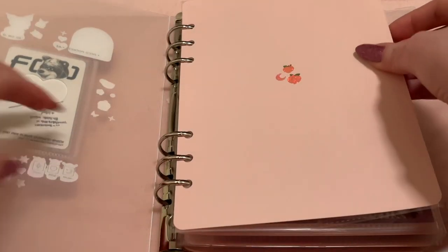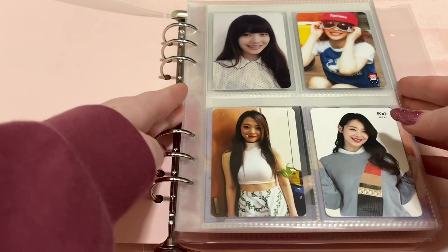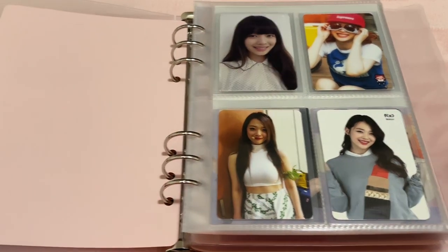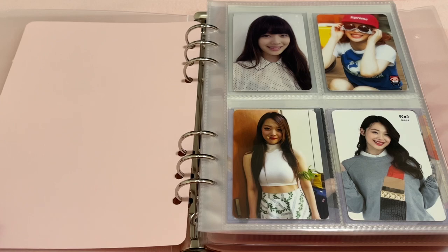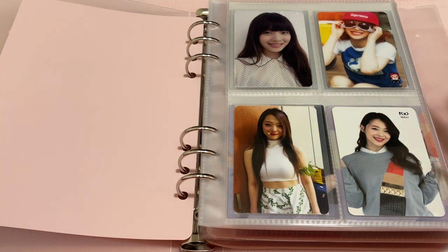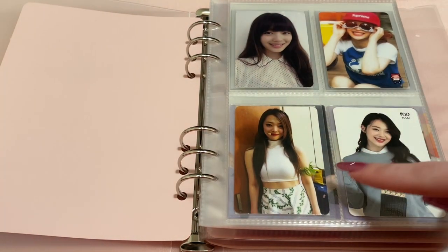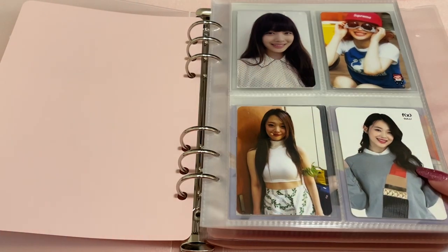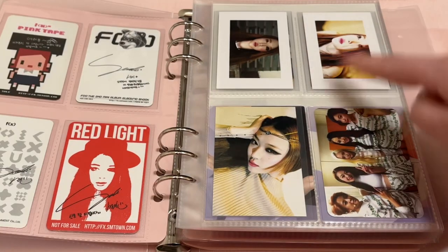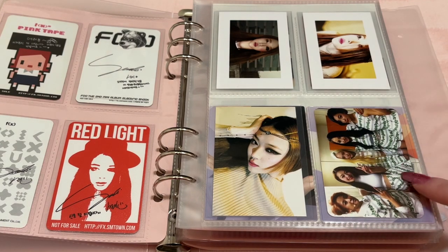From FX, I collect Sulli. FX didn't really have that much merch or photocards in general, so I've tried to collect pretty much everything for Sulli. She was one of the first idols I ever really collected or bought merch from, so this collection is really special. Sulli only ever had three album cards: Electric Shock, Pink Tape, and Red Light. And then this is her Some Fortune Cookie card.